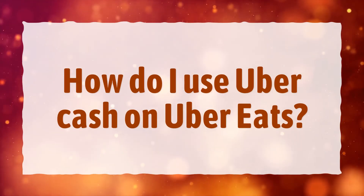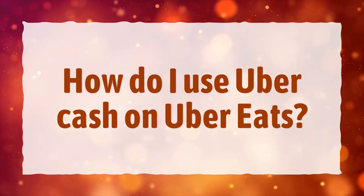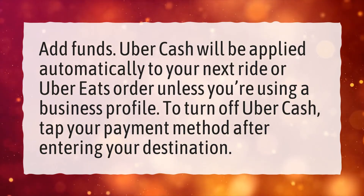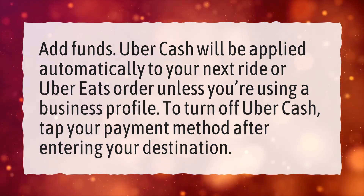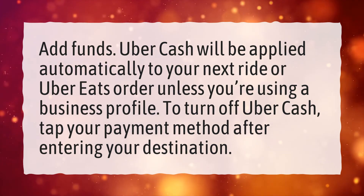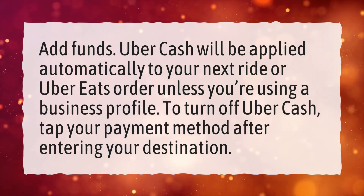How do I use Uber Cash on Uber Eats? Uber Cash will be applied automatically to your next ride or Uber Eats order, unless you're using a business profile. To turn off Uber Cash, tap your payment method after entering your destination.